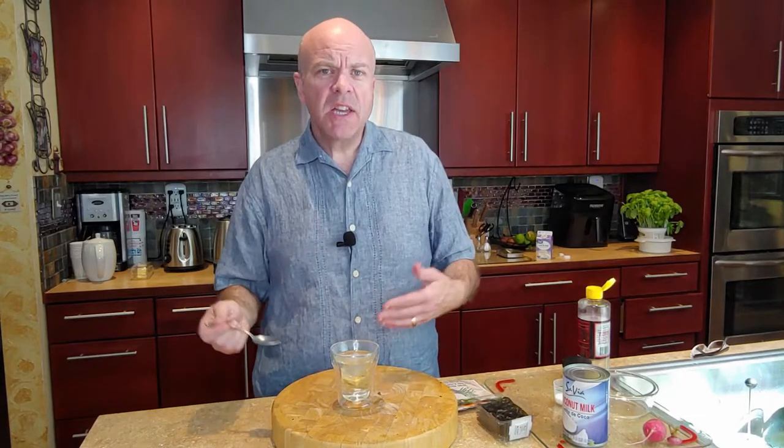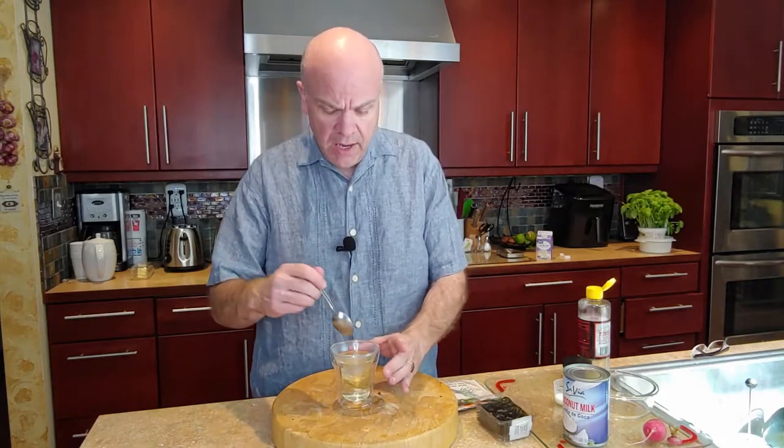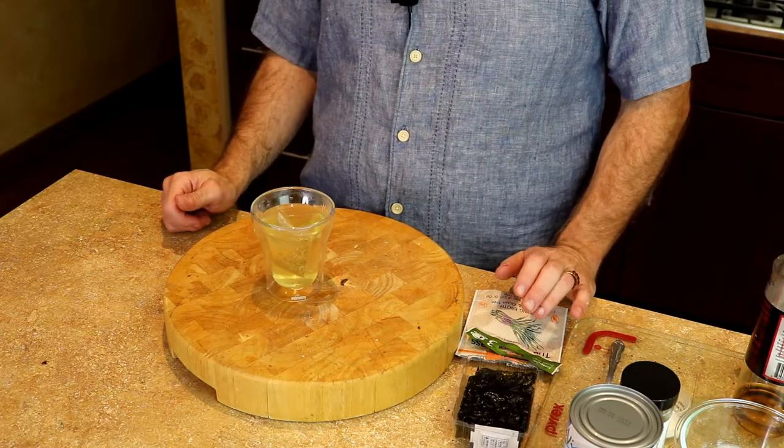Otherwise, if you use too much, the flavor will not be very intense — it'll be kind of weak. So we want to make sure that we get that going. That is steeping nicely, and you can already see the color coming through.